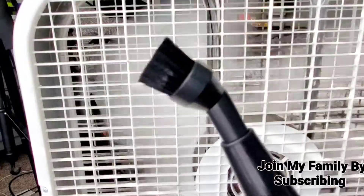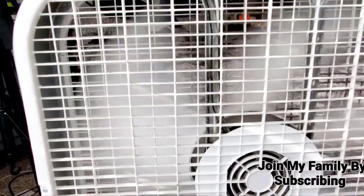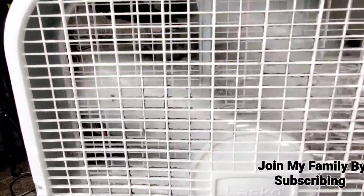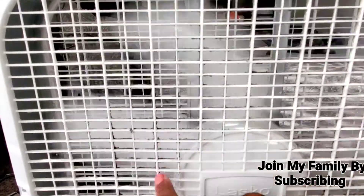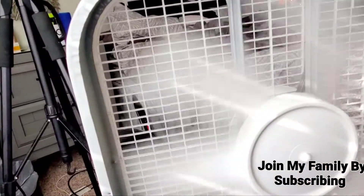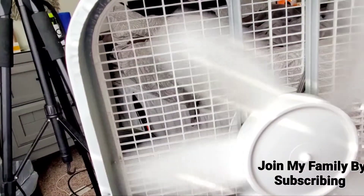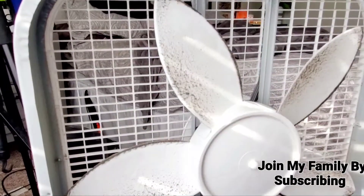Look how clean it is from using this attachment. I'm getting ready to unscrew the front because it looks a hot mess. The way the dirt is on the front, I would have to take it off to get inside — and I'm about to do that now. Power of editing and I'll be right back. You can see all this nastiness — I got the outside but I can't get inside, so I'm unscrewing it. Okay, I'm back, and now we're really going to get in there.